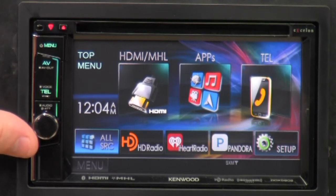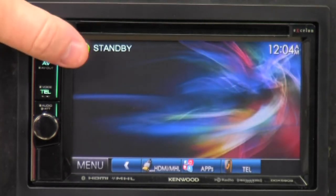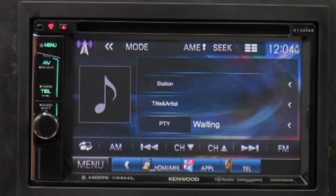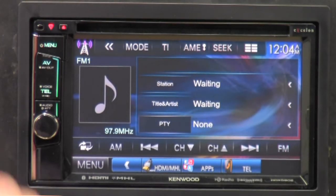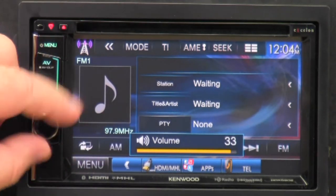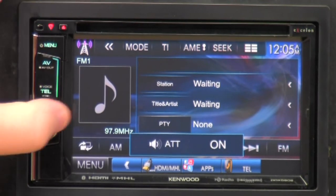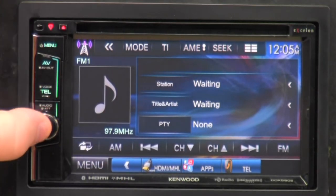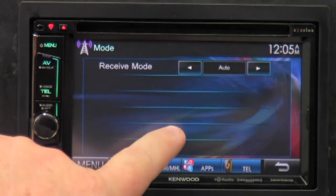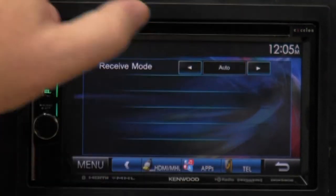If you hold the volume down, it goes into the audio settings. Hitting menu brings in the top menu. Let me go ahead and turn on the radio, which is HD radio. Here's the volume button — it goes all the way up to 35, of course down to zero. ATT — attenuator — you saw that there for a second. We also have mode: receive mode — auto, digital, analog. That's for the HD radio — if you have local HD radio stations, it'll try to connect to those first; if it can't, it'll switch over to normal analog.